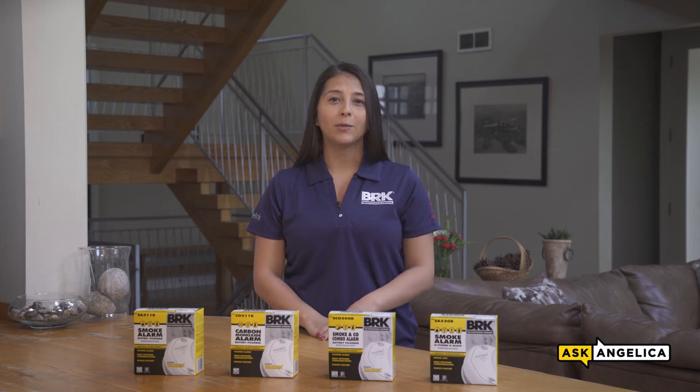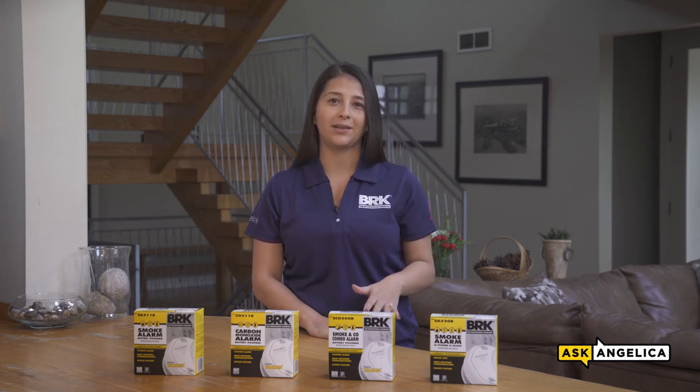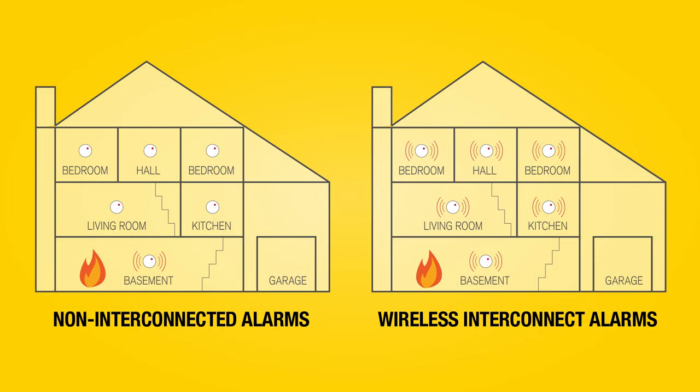They help meet codes that require alarms to be interconnected without having to pull new wires through existing walls. With these alarms, when one sounds, they all do — wirelessly.